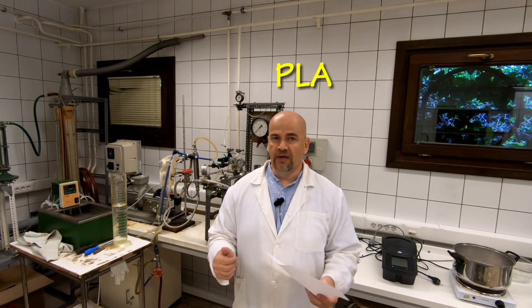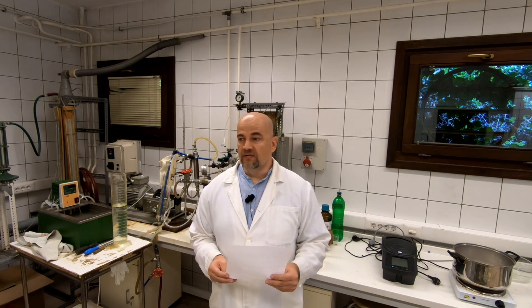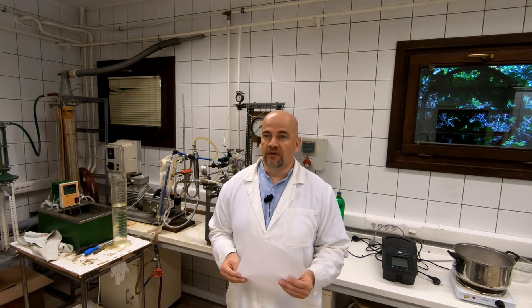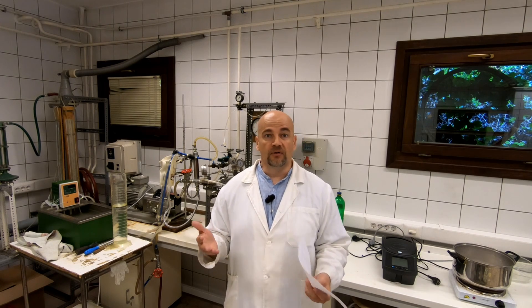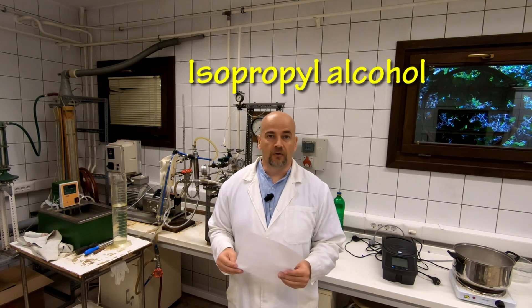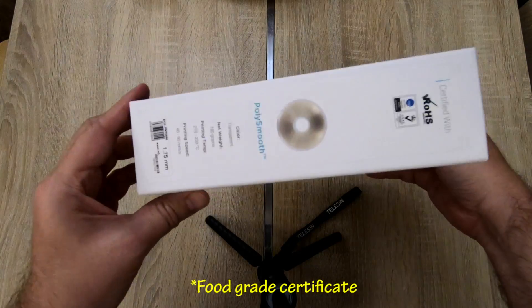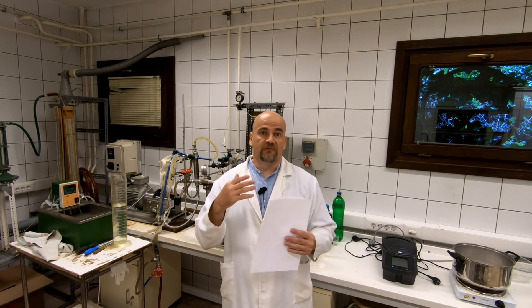I 3D printed some caps from PLA, PETG, with different layer heights. Some of them I coated with epoxy resin and some were smoothed. I first wanted to use ABS because it can be smoothed with acetone, but I didn't want to confuse viewers because ABS cannot have direct contact with food. So my second option was to use PolySmooth from PolyMaker, because it can be smoothed with isopropyl alcohol. At that moment I couldn't find any certificate on the box I had.